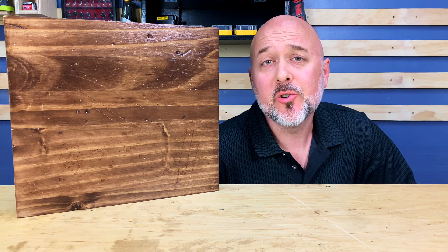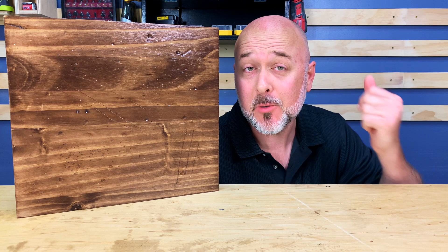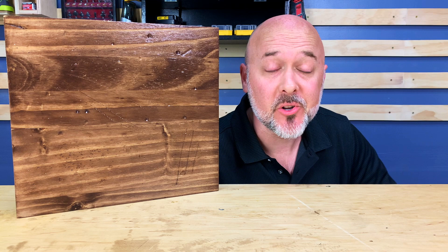How to distress new wood the easy way? I'm going to show you how I distressed this piece with only one tool. We're going to do it here on Dude Sawdust on this episode, so stick around — we're going to do it right now.